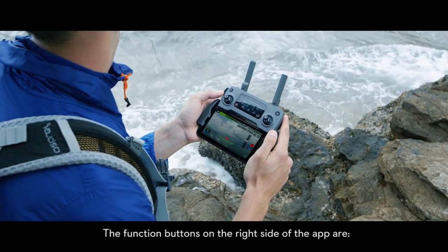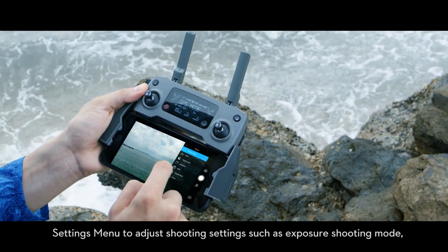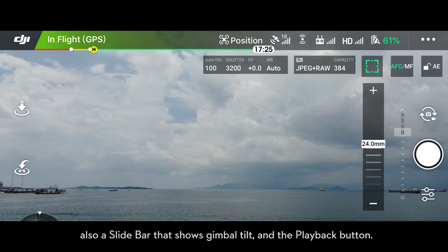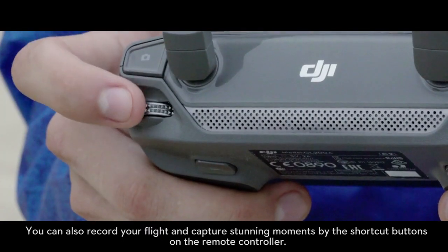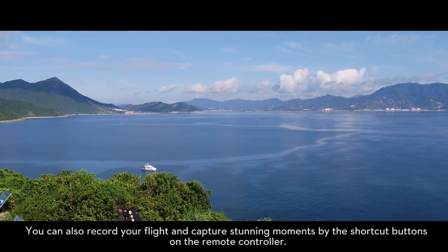The function buttons on the right side of the app include current camera parameters and a settings menu to adjust shooting settings such as exposure and shooting mode. There is also a slide bar that shows gimbal tilt and the playback button. You can also record your flight and capture stunning moments using the buttons on the remote controller.